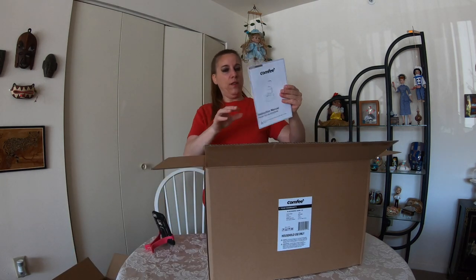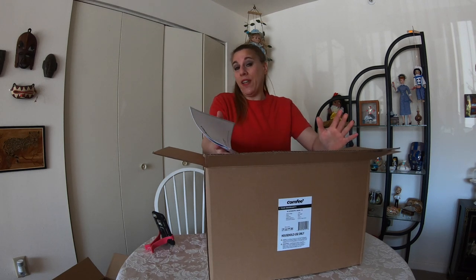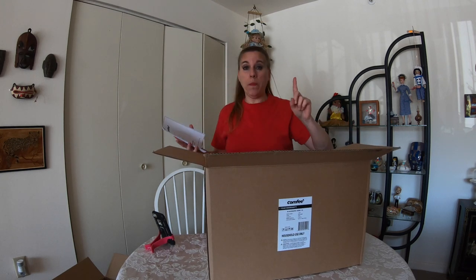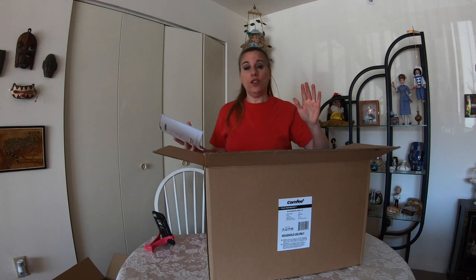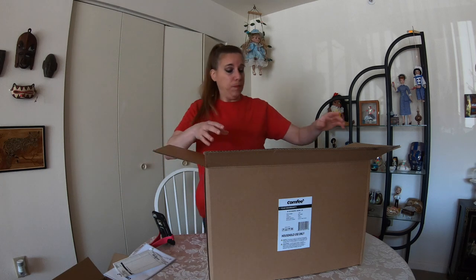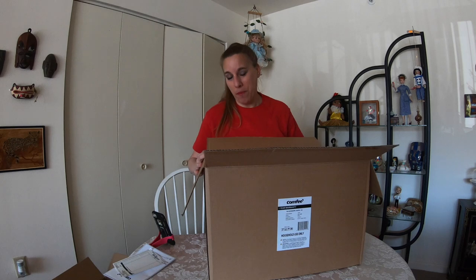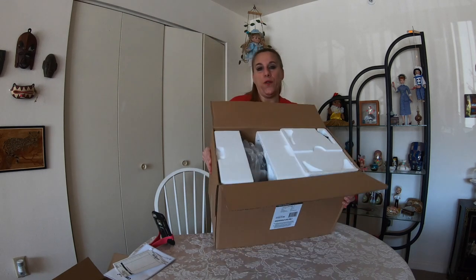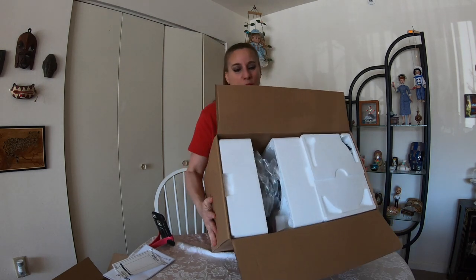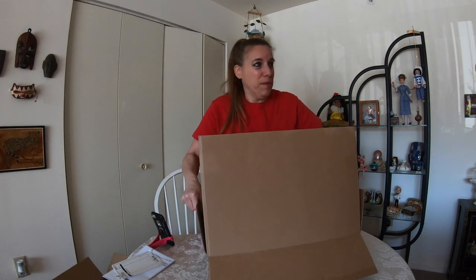So here we have the direction manual. And by the way, this is an ice cream maker as well as a juicer, which so far I'm thinking how cool is that? You only need one appliance to do both. When you live in an apartment, it's a space saver. Then the next thing with appliances, we always have the foam that they put in — sometimes it's harder to get it out of the box than it is to use the appliance.